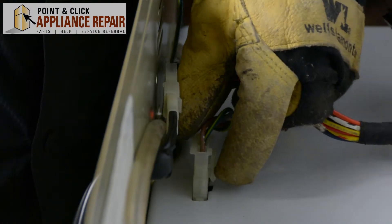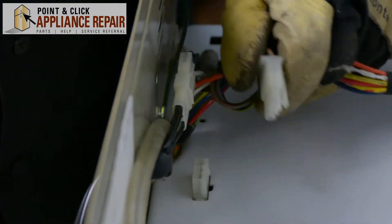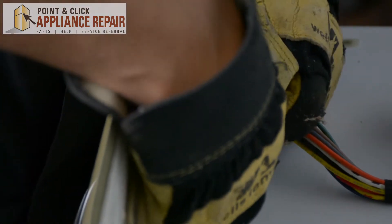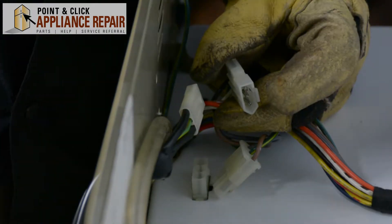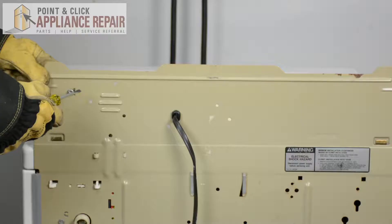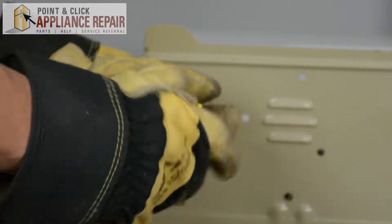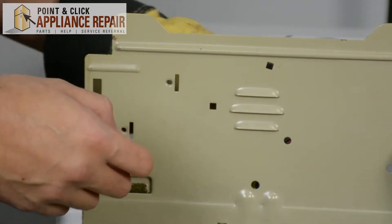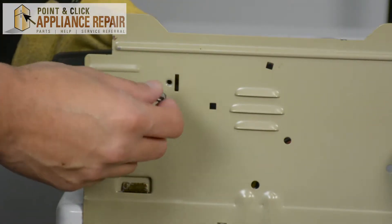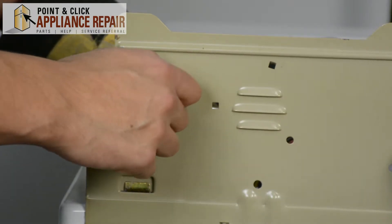Next, I'm just going to remove these two wires here. There's a clip on it — pinch that and pull it out. And this wire here, with a little tab on it, you just pull the tab up and pull it out. Then I'm just going to put the screw back in, just so we remember where it's supposed to go.